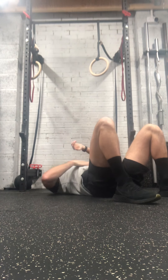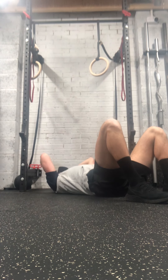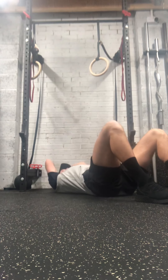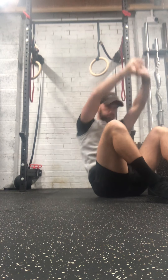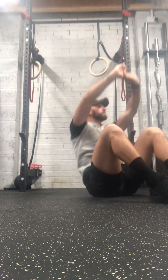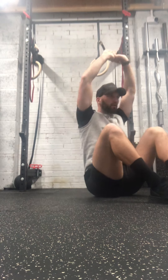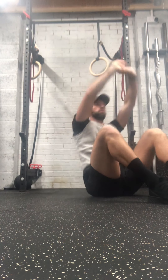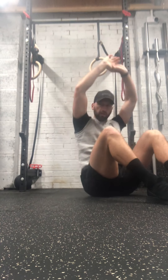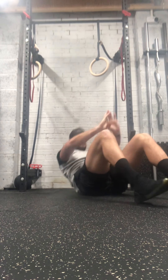Variation on the crunch then — a full sit-up. Going in five. Start with hands behind your head and go all the way up. Last five. Good, well done.